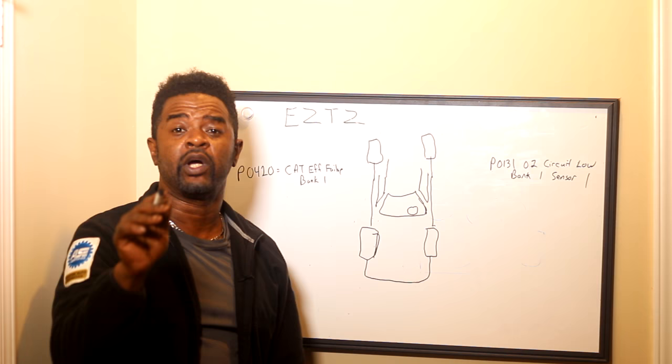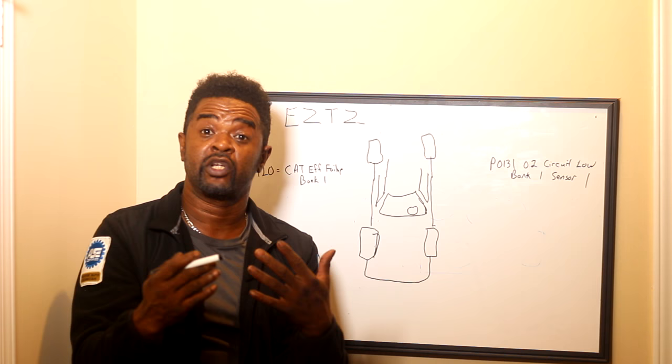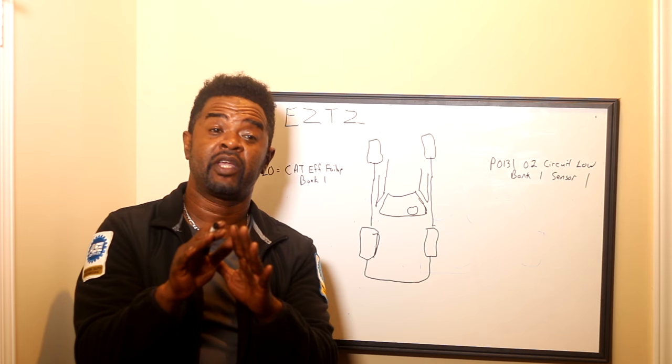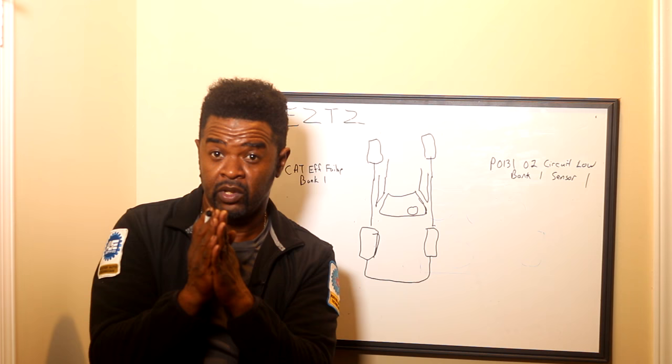He said he had a P0131 — O2 sensor circuit low — but the problem he ran into was 'bank one' and 'sensor one' because that was part of the code and it confused him. The younger folks these days, they see a fault code, they see an O2 code, and they automatically think replace the O2. Sometimes you can get away with that, sometimes you can't. I much prefer you diagnose it properly and that way you will be led to replace the proper O2 sensor, because most cars have four now.